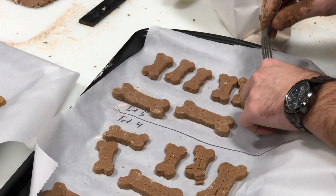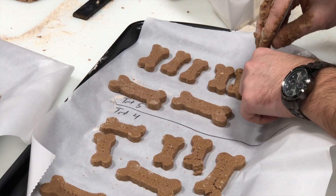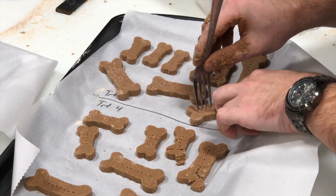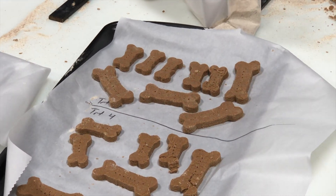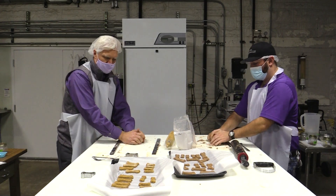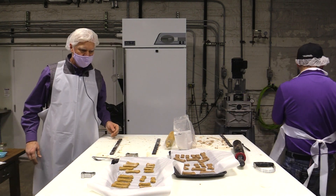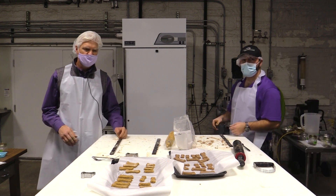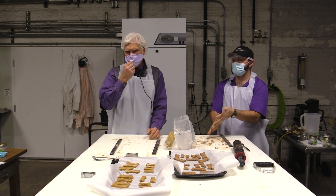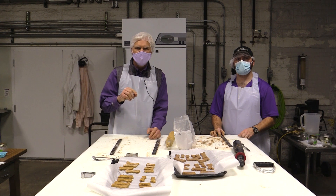The dough is actually feeling a little tougher as it sits — sometimes giving the starch more time allows it to absorb the moisture and become stickier. That brings us to the next step: taking the biscuits into the oven to bake them. We'll insert them in the oven and talk a little more about the baking process.